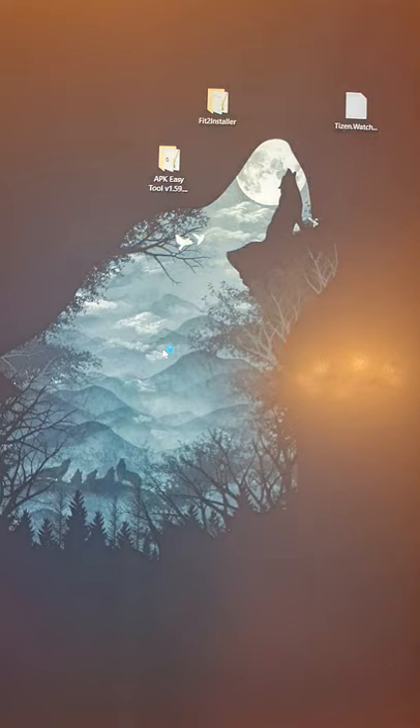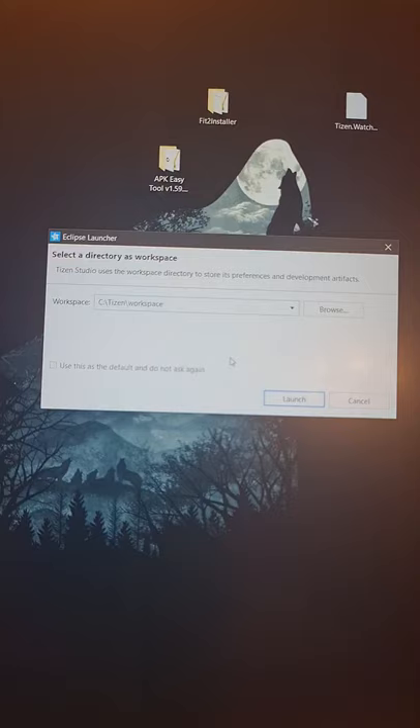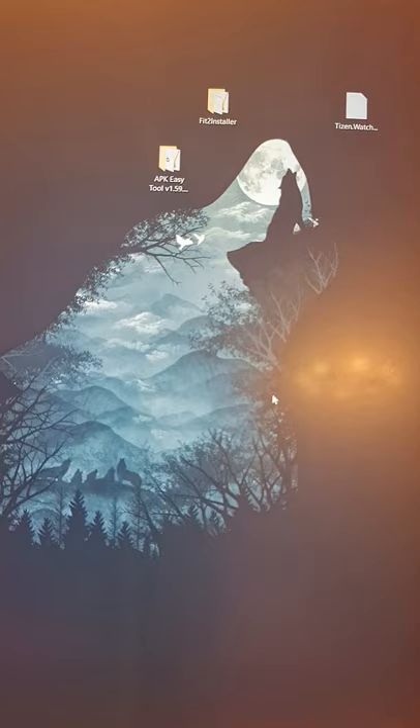Check the box to launch Tizen Studio and hit OK. Wait for Tizen Studio to load. It will ask you for a workspace — set it to something like 'C:\Tizen_workspace'. Use as default, do not ask again, then hit Launch. This is your Tizen Studio.